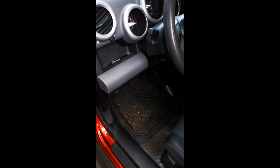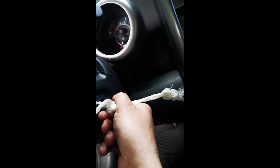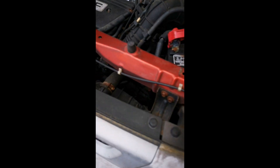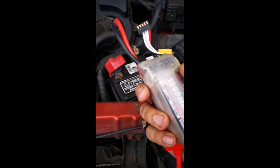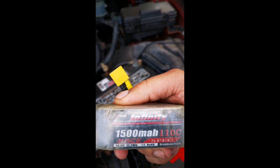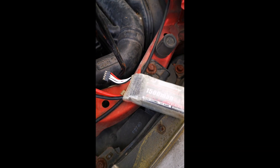I have a car here that totally won't start. So what we're going to do is use a lipo battery meant for a drone — it's 110C, which means it can deliver high peak power.